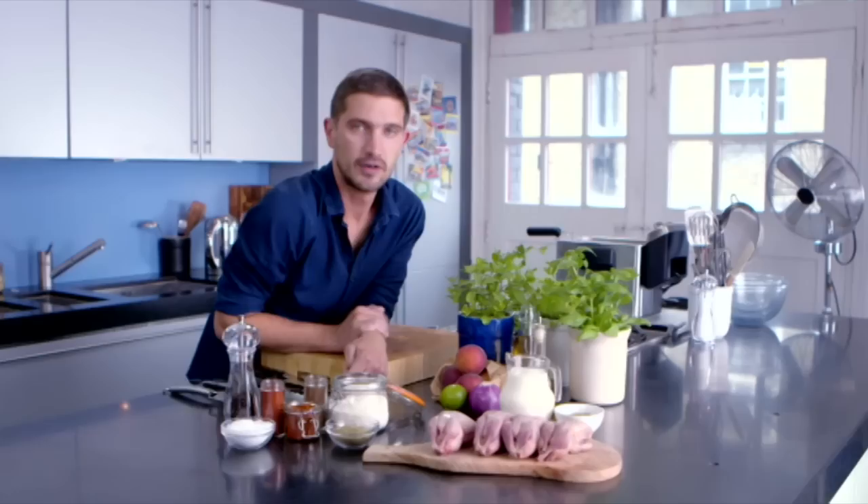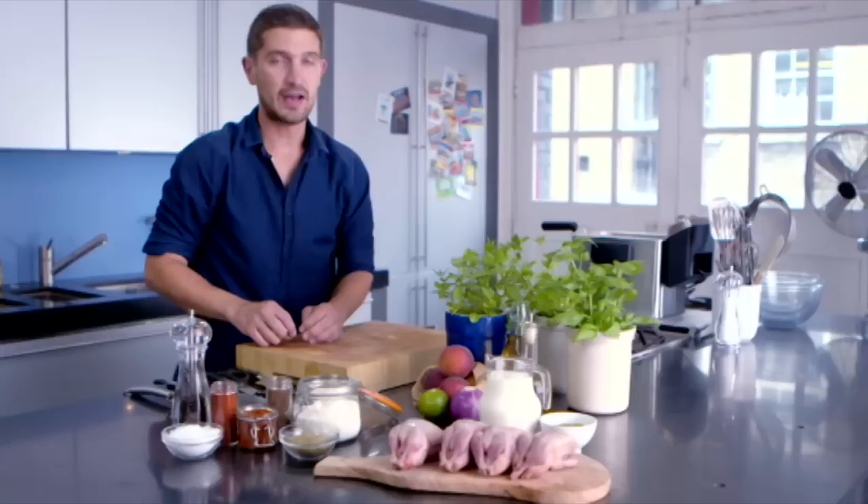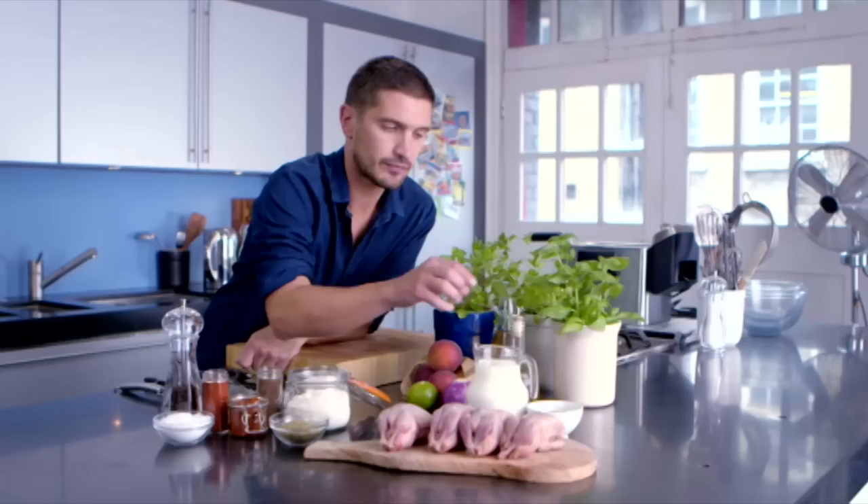And for our crispy southern fried coating: self-raising flour, oregano, cayenne pepper, mixed spice, paprika, salt and pepper. And then for our peach salsa: the peach, red onion, lime, extra virgin olive oil, cider vinegar, basil, parsley and mint.